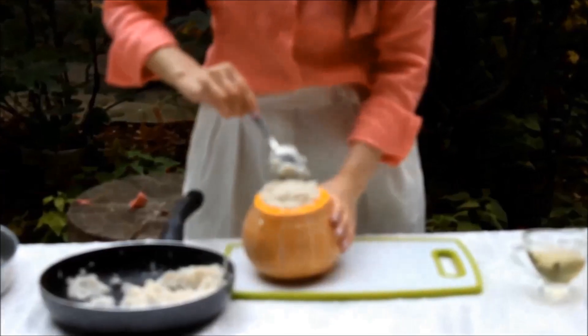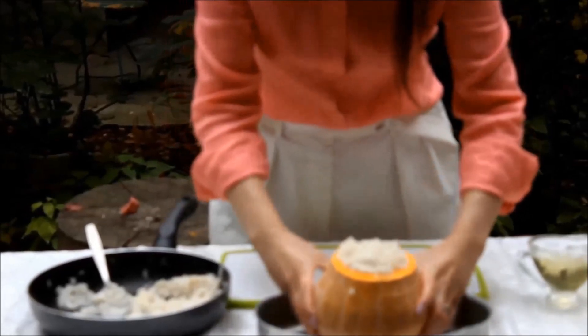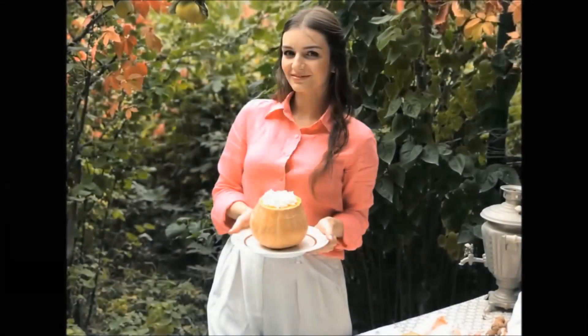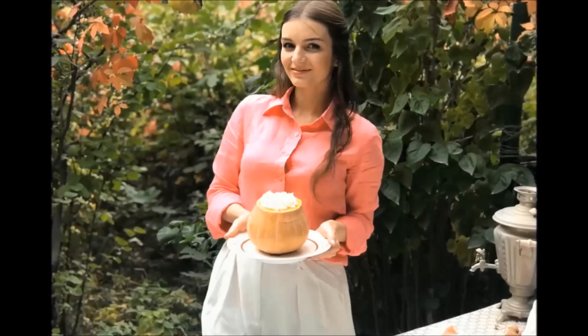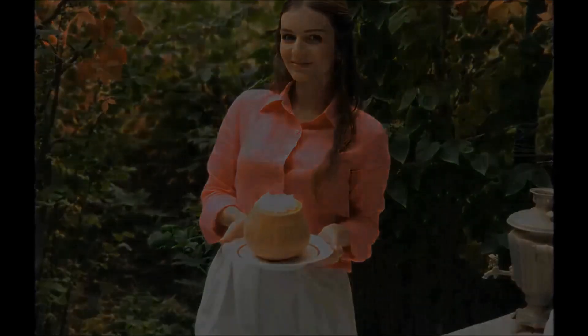Place the whole pumpkin into the baking tray and bake at 180°C for about an hour. It may take longer or less — it depends on your oven. After that, your pumpkin risotto is ready to enjoy. Thanks for watching.